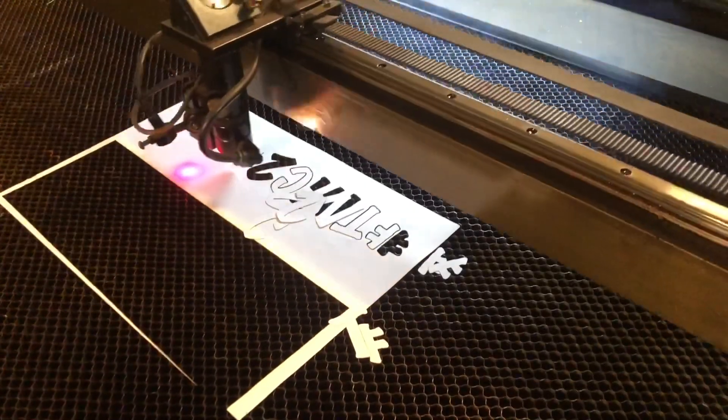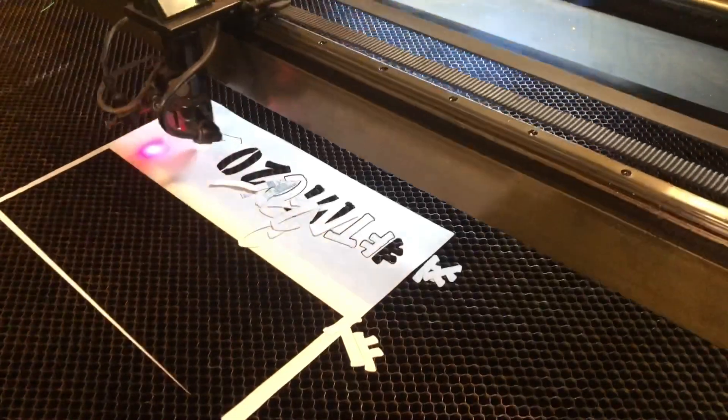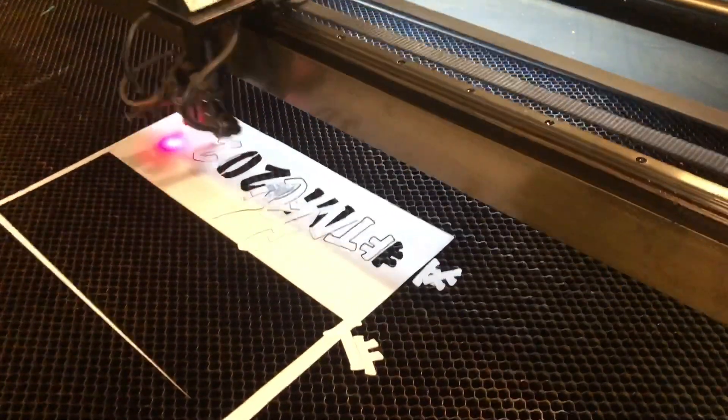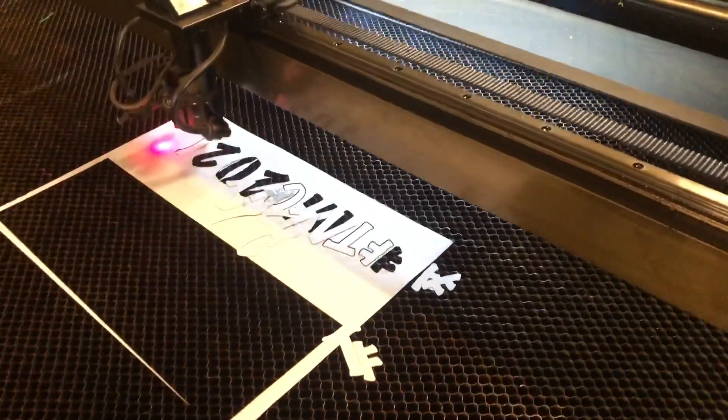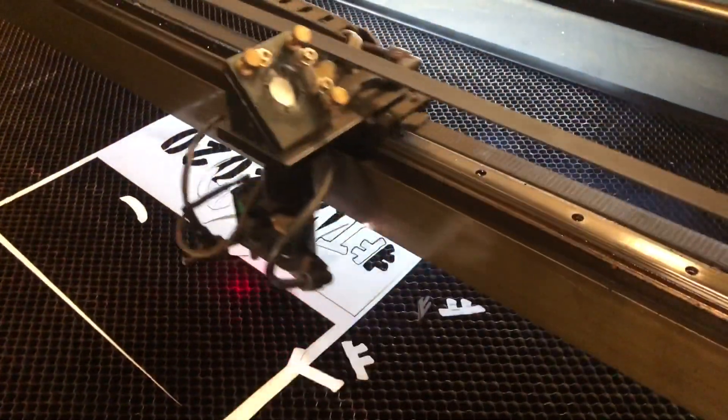So I thought to pick up one of those blue LED laser heads and I had that wired up with this machine for a little while, but I still had the air assist problem. So this project is all about solving that problem. Hope you enjoy!